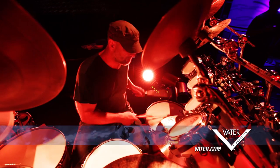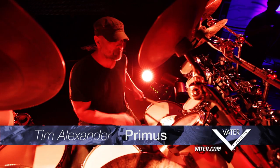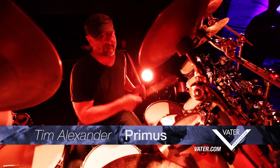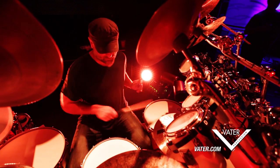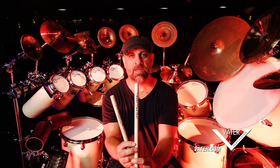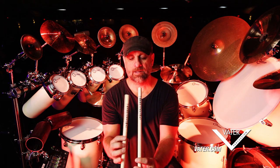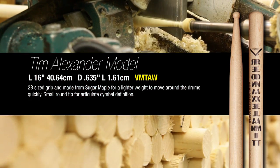I'm Tim Alexander. I play with Primus and I've been using Vader sticks since 2014. This is my new drumstick that Vader has made and it's very awesome. This is the Sugar Maple stick.